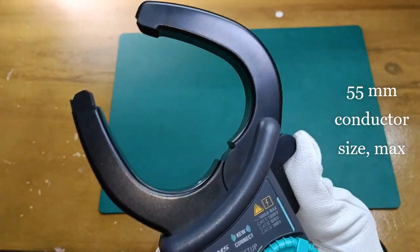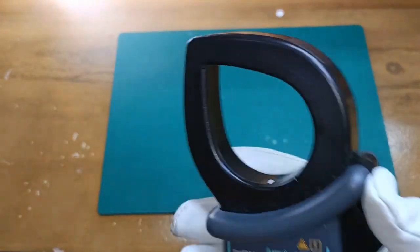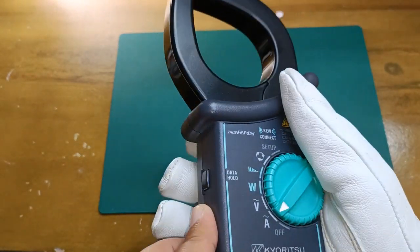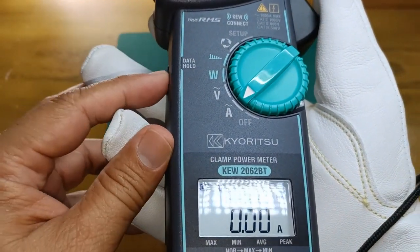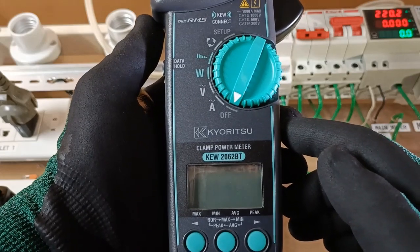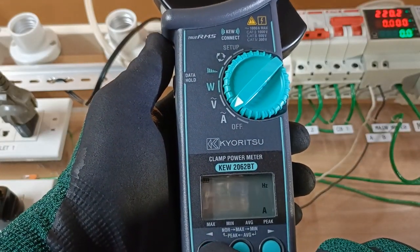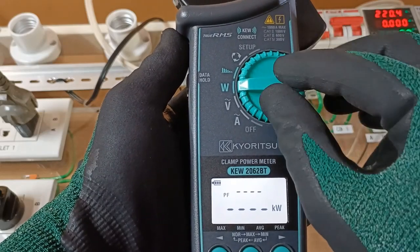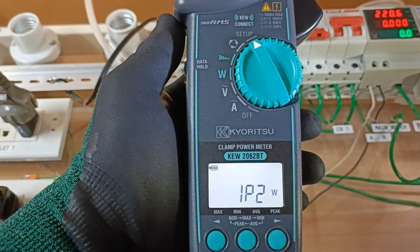The current sensor with teardrop jaw design, a barrier to keep the hands away from the current sensor for safety, the data hold button on the side. The function selector of the KEW2062BT is very clearly and simply laid out. From the off position we have AC current, AC voltage, AC power, harmonics, three-phase sequence detector, and setup.